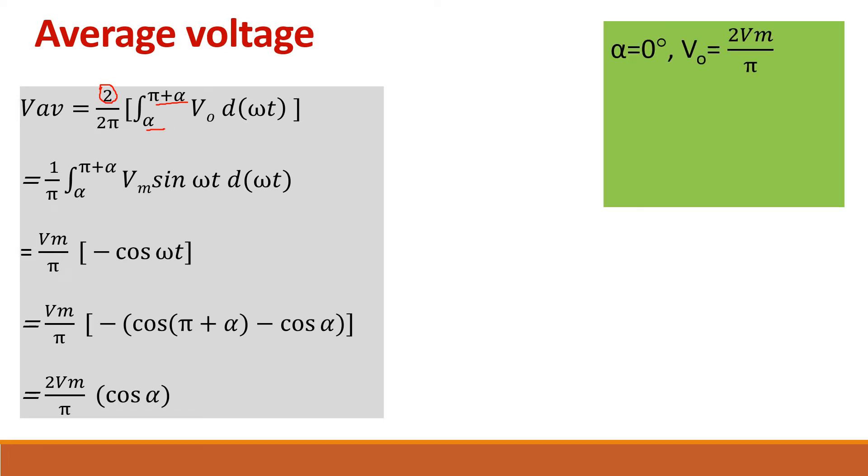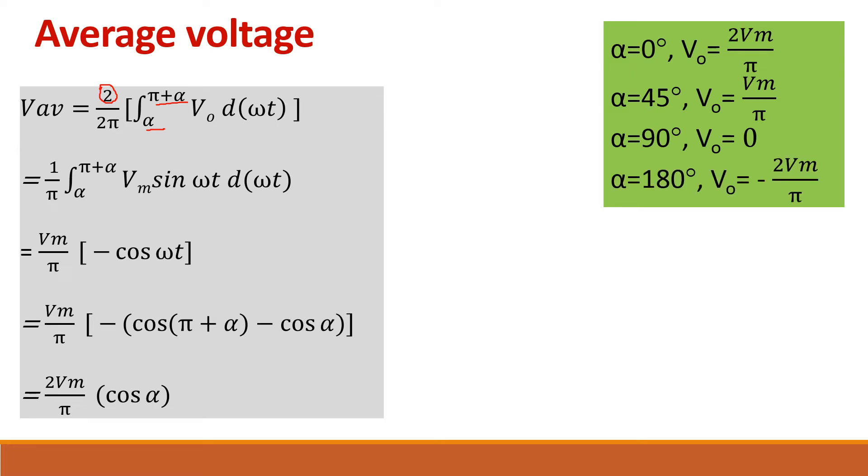When alpha equals 0 degrees, cos(0) = 1, so V0 = 2·Vm/π. When alpha is 45 degrees, cos(45°) = 1/√2, giving V0 = Vm/π. At 90 degrees, cos(90°) = 0, so the output is 0. At 180 degrees, cos(180°) = −1, giving V0 = −2·Vm/π.